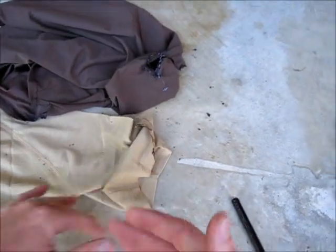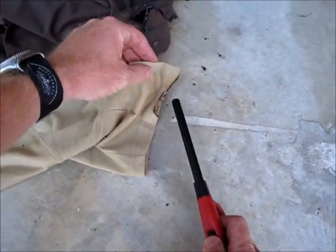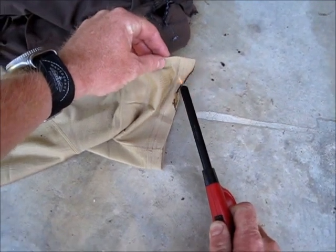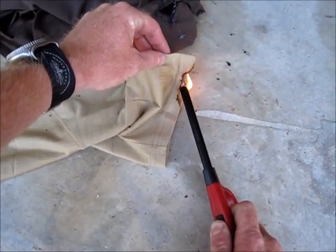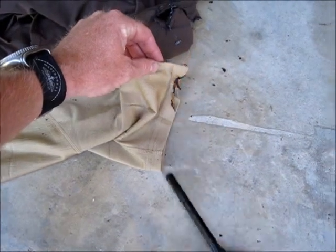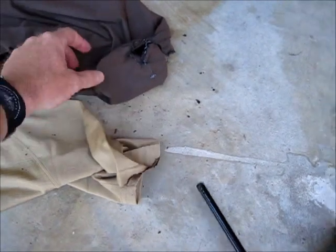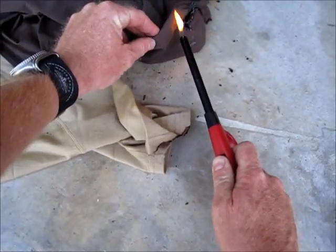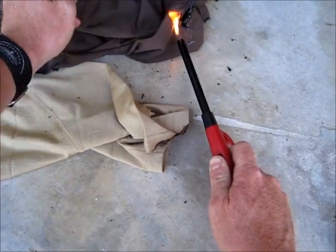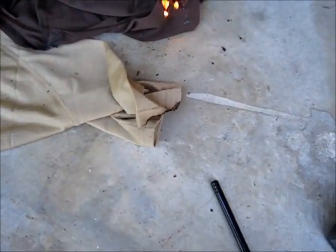That's the reason I like to use Merino. It goes out so quick you can't even get a temperature reading on it. Compare that to the synthetic — anywhere on there you light it, once it gets lit it goes big even without a flame on it, even when it's completely out.